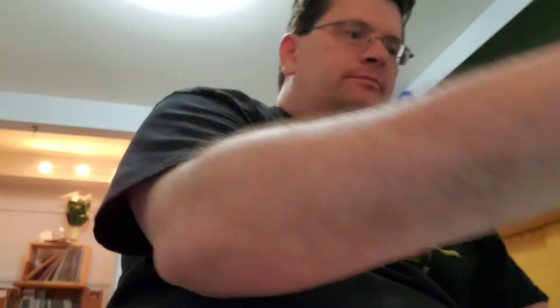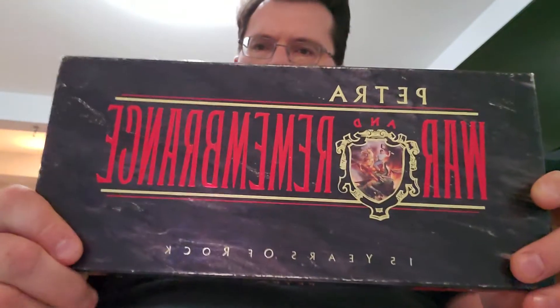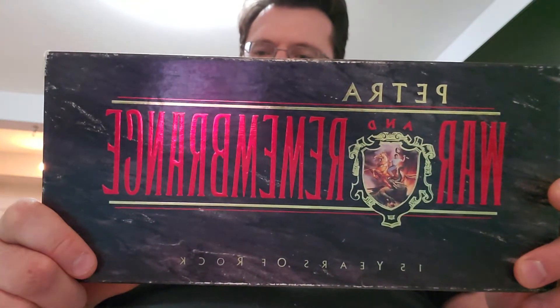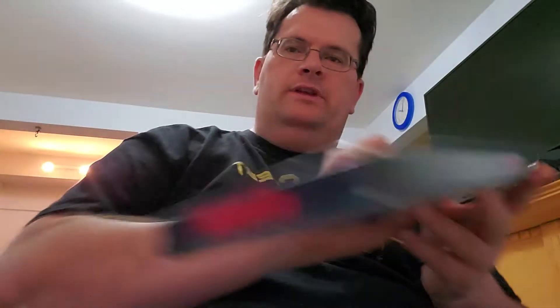When I showed you a video a couple of videos ago, I showed you all my Petra collection of all my albums. I forgot to show these couple of important pieces of my Petra collection. What you have here is the War in Remembrance, 15 Years of Rock for Petra, basically from 1972 to 1988. This is a cassette — it has two cassettes featuring all their albums from the first album, Petra, to the album they had in 1988 called On Fire.